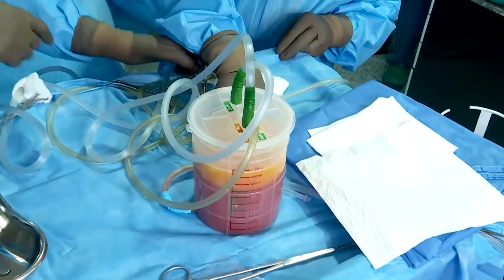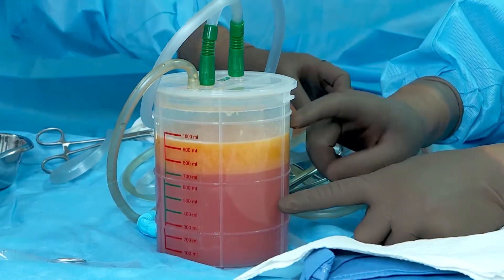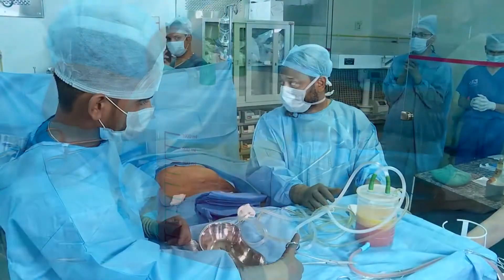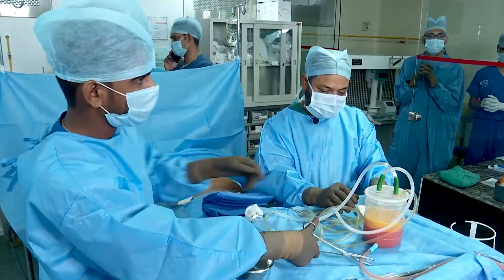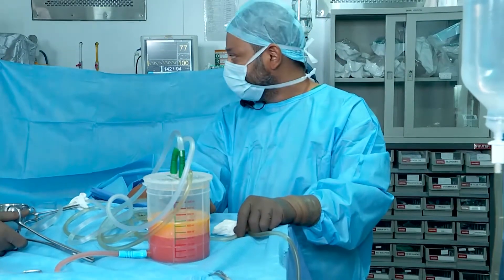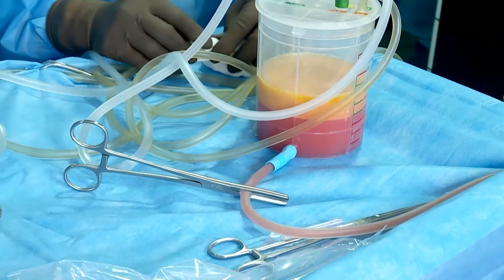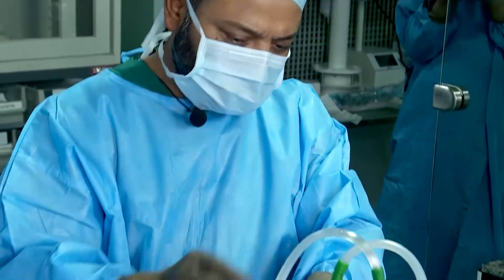We will discard this initial fluid and add more soda bicarb to wash and dilute the lipoaspirate. We have added more fluid to this — let it settle down. The amount of washing fluid is not a fixed criteria; it is just to wash, dilute, and discard the excess fluid.